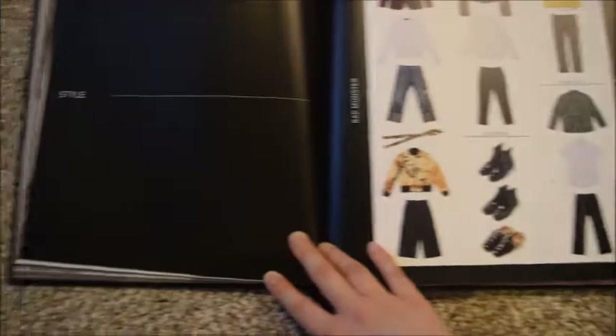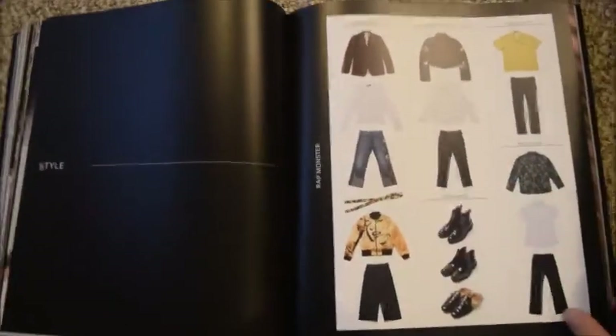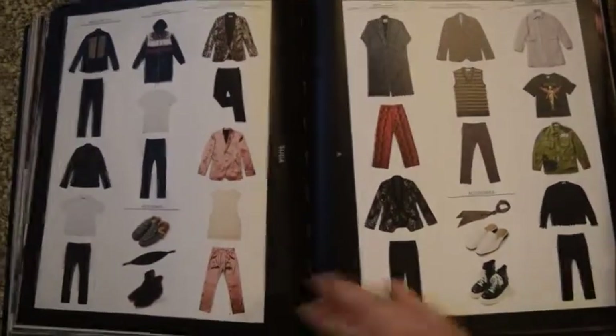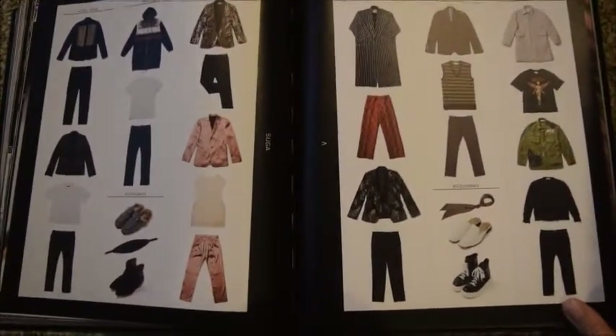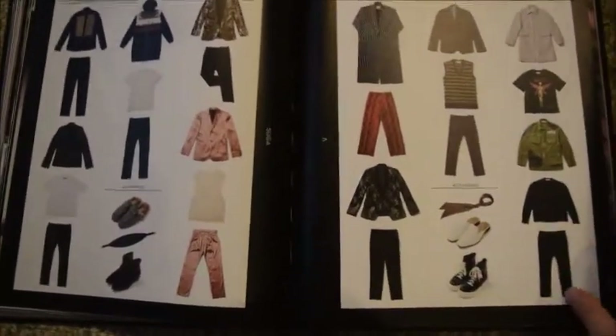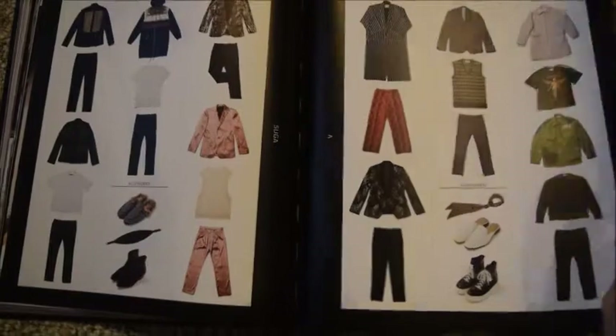This part is called 'Style,' so it's just laying out the style for each member — for the music video or performance? Music video photography, short film. That's cool.